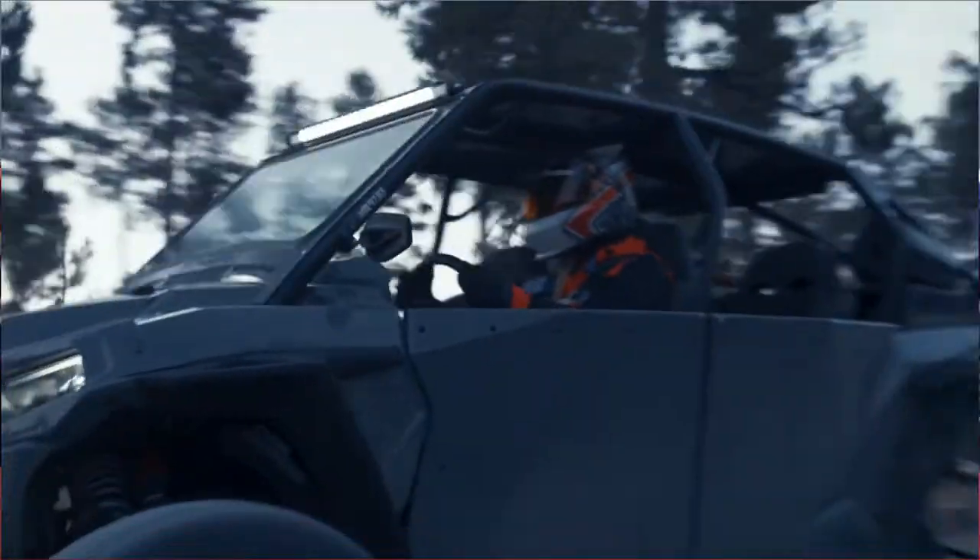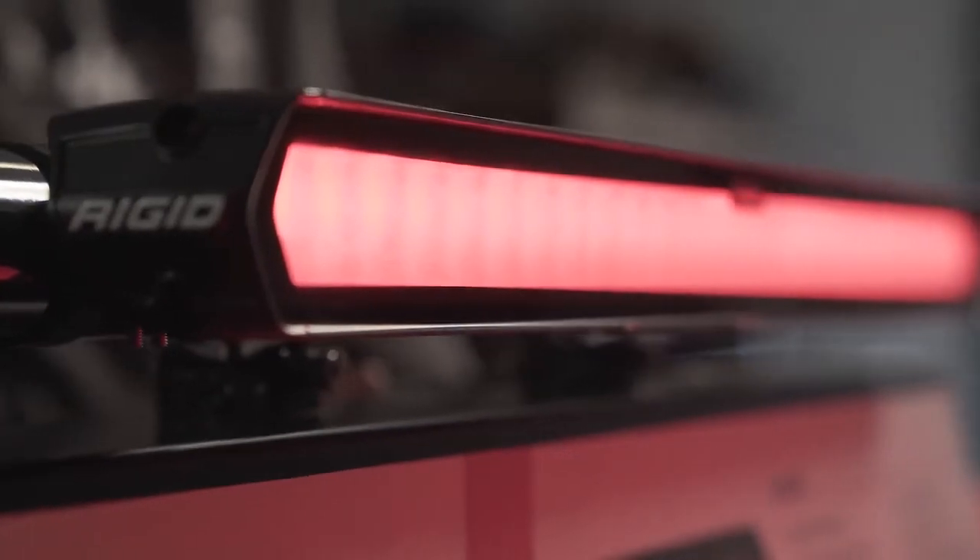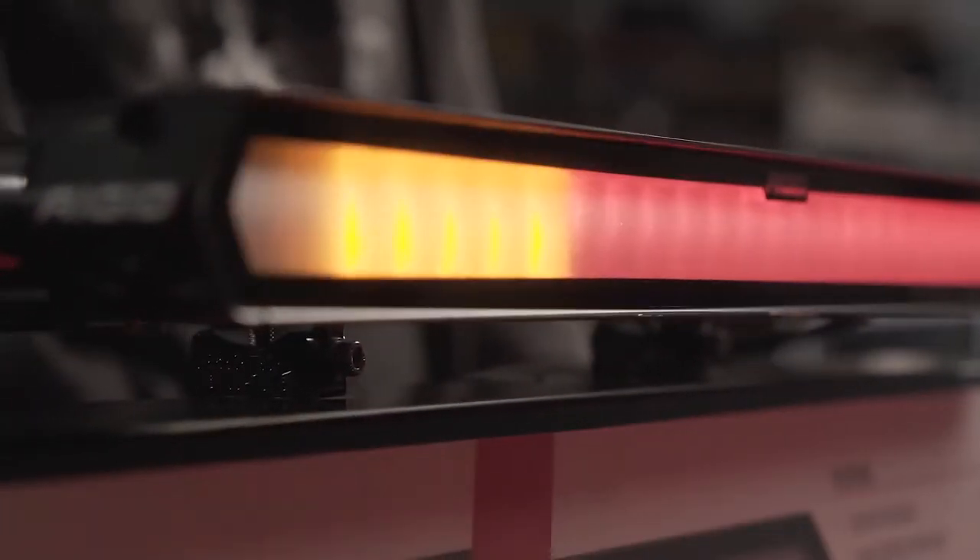There is nothing like this on the market. We will walk you through the various modes and show some of the applications you can choose from as you customize your bar to your setup.